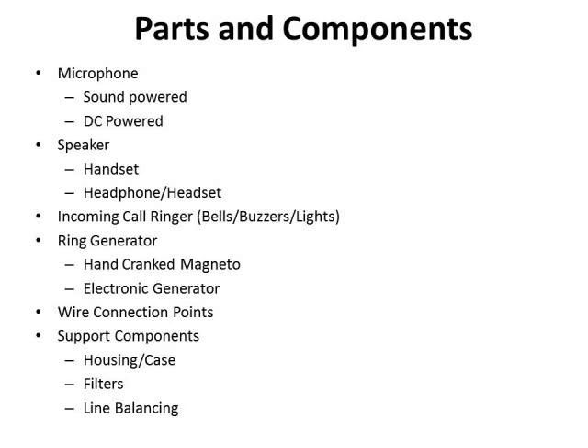Parts and components of a field phone. You have a microphone — basically there are two types: a sound-powered microphone and a DC-powered microphone. Sound-powered microphones are interesting because they have no batteries; they just use the actual electrical energy delivered by the microphone to send to the other end. They are used in naval, maritime, mining, and hazardous atmosphere environments where we don't want sparks. Most field phones nowadays use a DC-powered microphone, applying a small voltage and current to the microphone, which improves how well it converts sound to electricity.